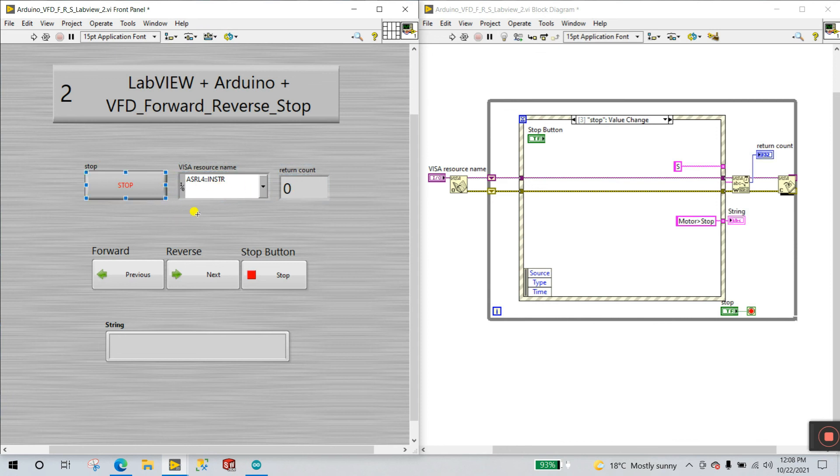Reconnect your Arduino, click Refresh to detect the COM port, select your latest COM port, and click Run to start the LabVIEW program.